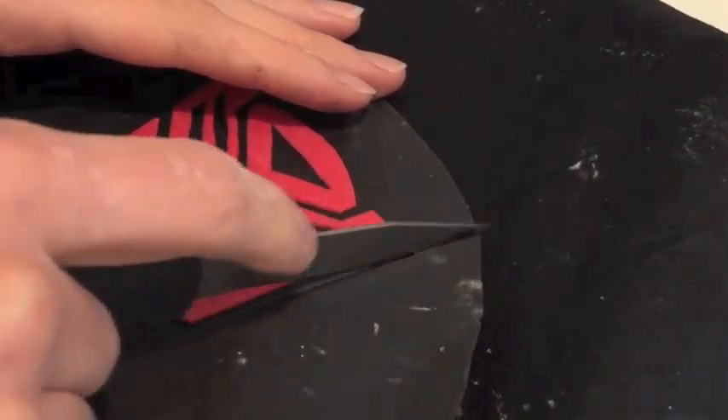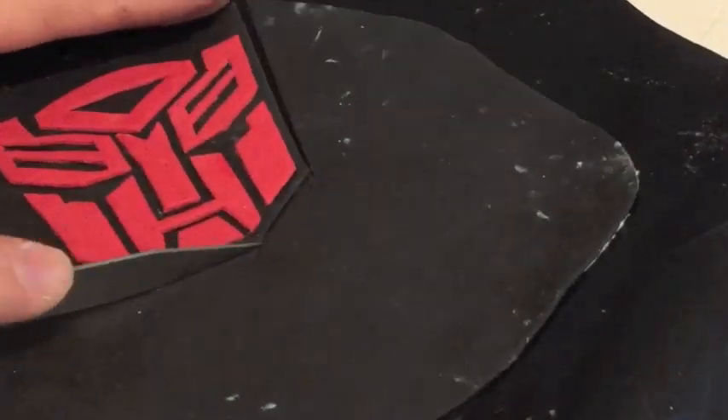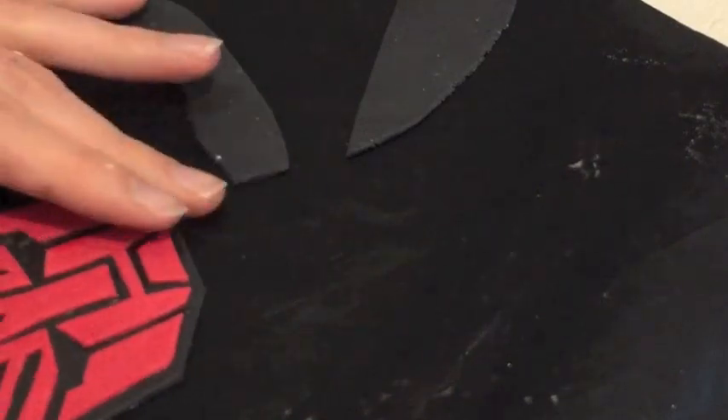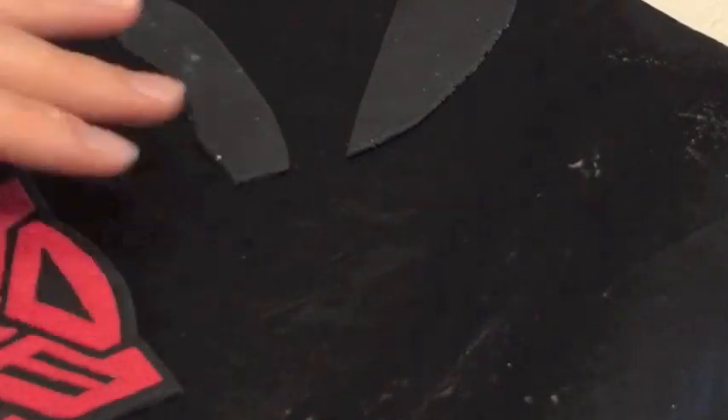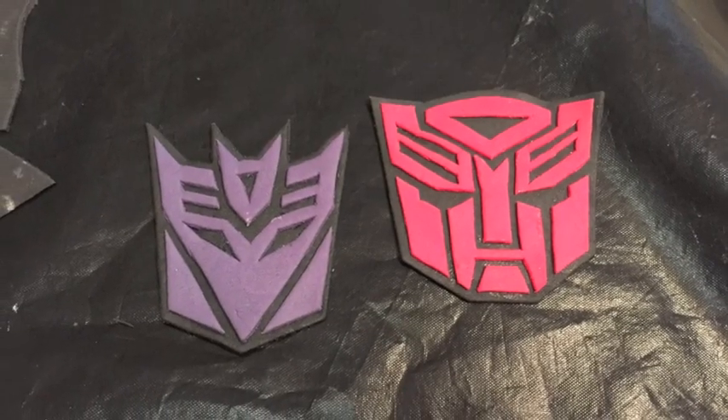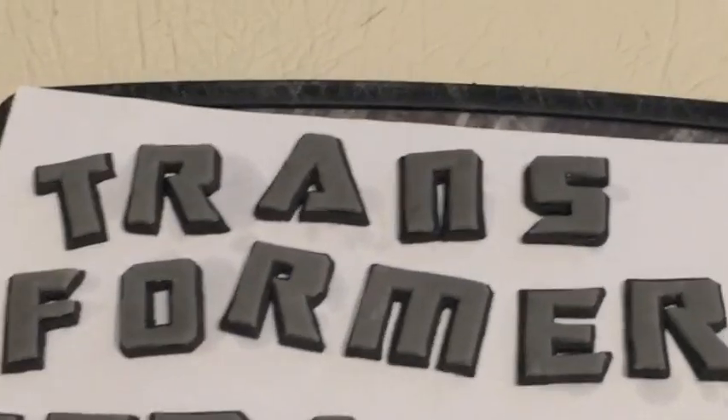Now that it's in the right spot, we're going to cut just around again, leaving about two millimetres this time because I want a nice thick border. Just nice and neat all the way around, tapping the edges so they're a bit smoother. And that's pretty much it. And that is the Decepticon symbol that I made a bit earlier. So there's my letters.